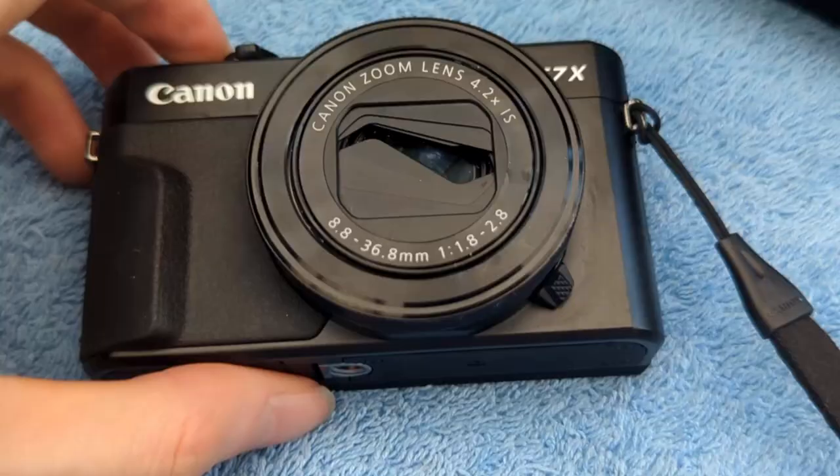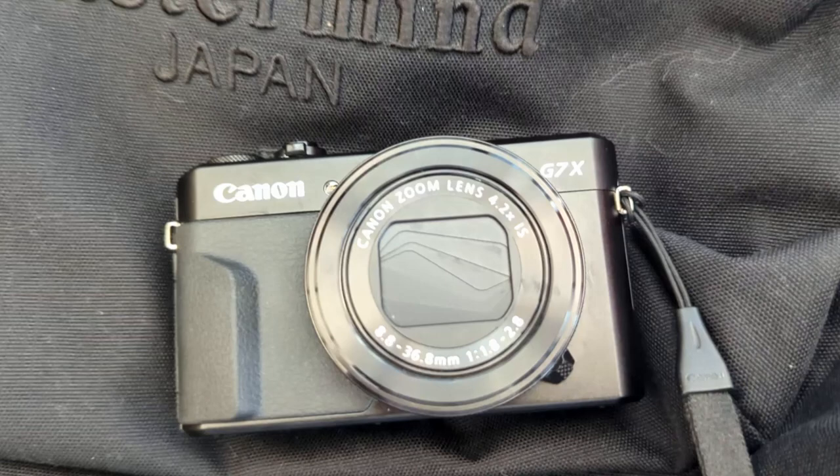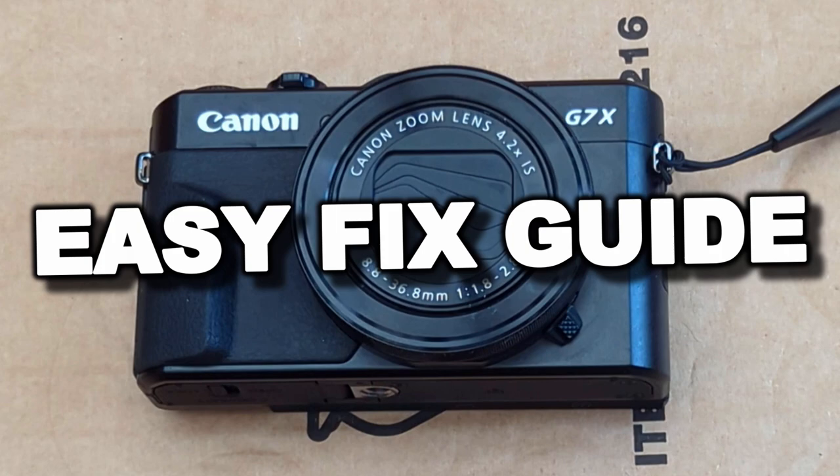The lens has some kind of strange fault where it doesn't exactly close properly. I wanted to show you guys how to fix this in today's video. So if you've got one of these cameras — a Canon G7X, whether yours is Mark 1, 2, or 3 — it doesn't really matter, this fix applies for all.